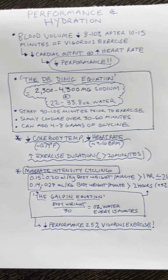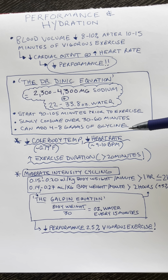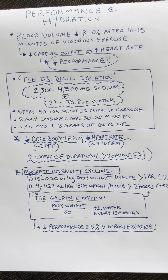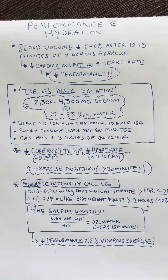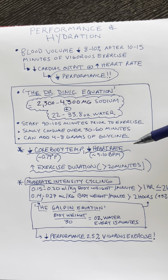Another potential benefit of glycine is that the acetic acid in pickle juice is thought to actually inhibit cramps due to the release of glycine. Consuming pickle juice has been shown in two studies to inhibit skeletal muscle cramps within 90 seconds, and it's thought to be due to the release of glycine.